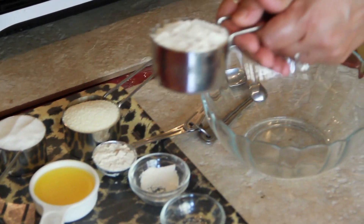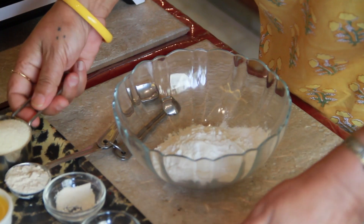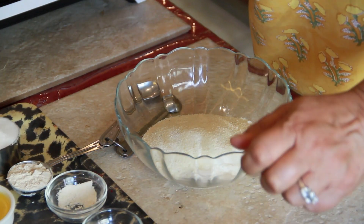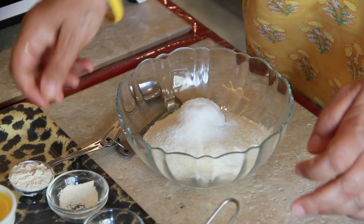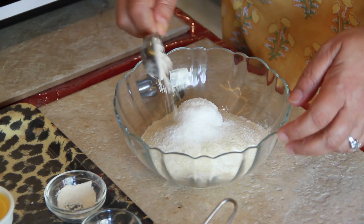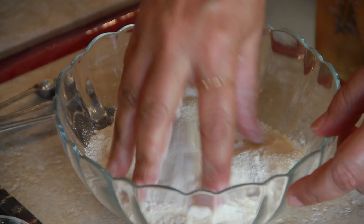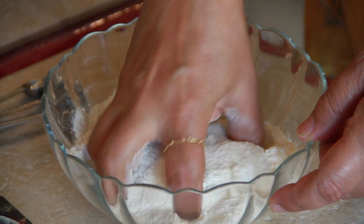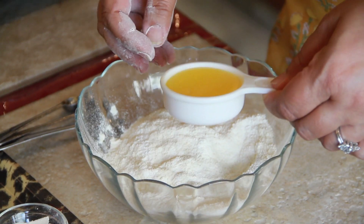So let's get started. We will take our flour — basically we have to put together all the ingredients: the semolina, the castor sugar, the whole wheat flour — and we shall mix it well. Hands of course are the best instruments to do this mixing, very lightly, just mixing it well so that all the flours are amalgamated.